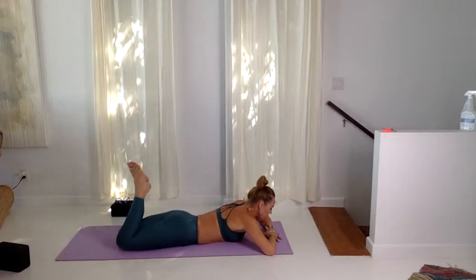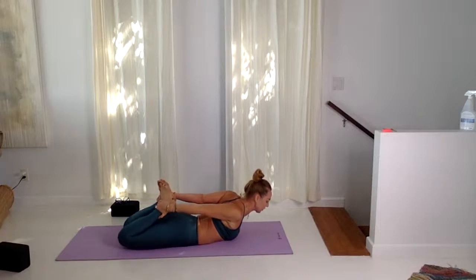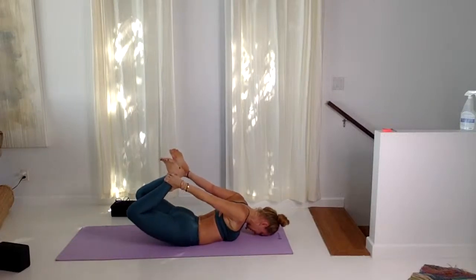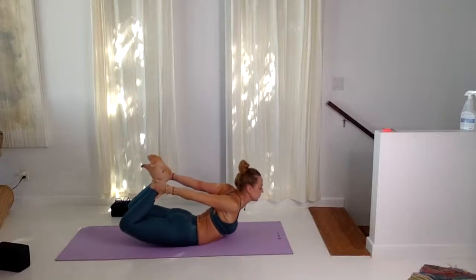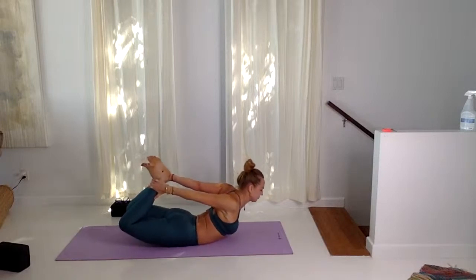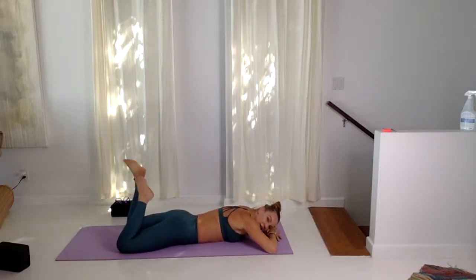Dhanurasana — walk the right hand back and then the left. Walk the knees back in towards each other, forehead to the floor, soften the shoulders. Keep the feet in the hands, now press the pubic bone and the hips down, lift the knees and the thighs up. Feel the chest for five cycles of breath. Squeeze the outer ankles in towards each other — you might have a little rocking sensation here, use the breath. Inhaling and exhaling here. One more cycle — kicking the heels back, lowering all the way down.